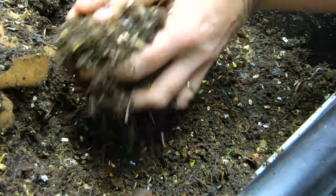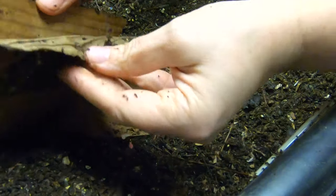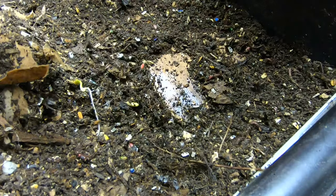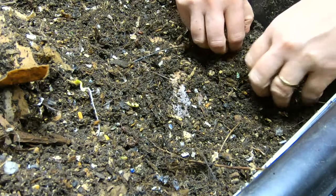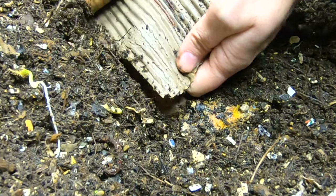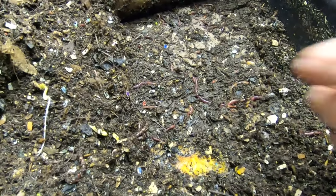In case you're thinking to yourself, what is the point of all this — basically I wanted to make a super attractive breeding environment for the worms. There's some right next to each other. Underneath looks like everybody's super happy about the layers — it seems to be going over well.